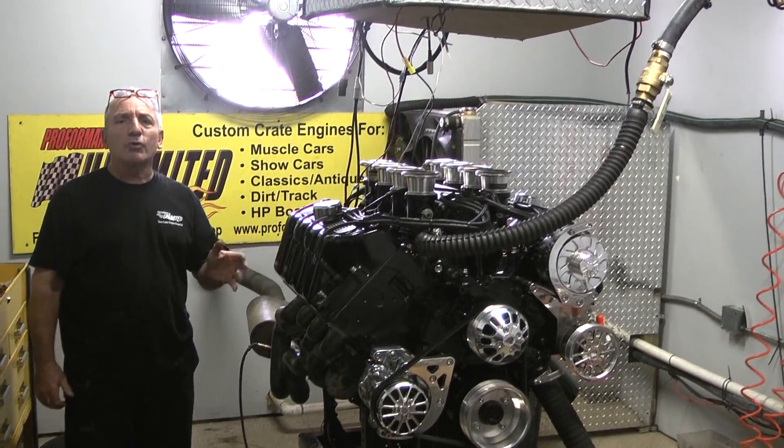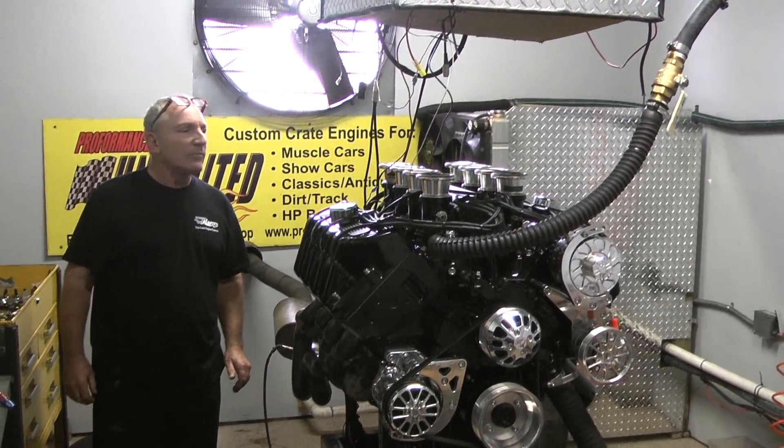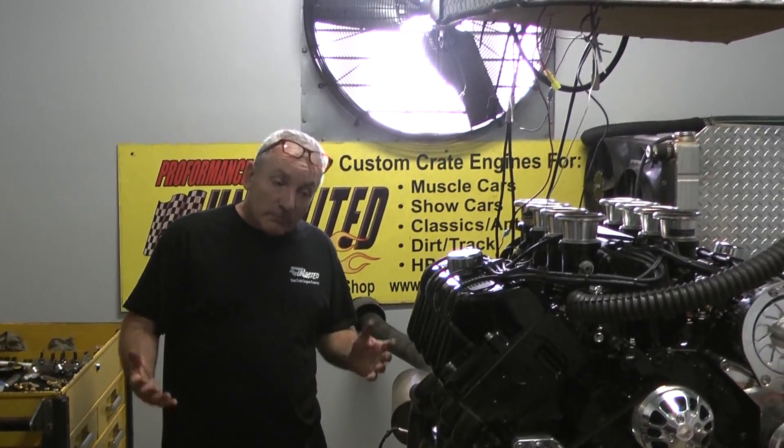The real magic is it's going into a 1970 Mustang. Get ready because you got yourself a rocket ship.